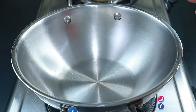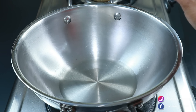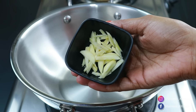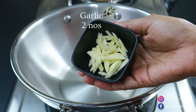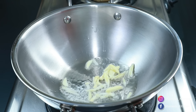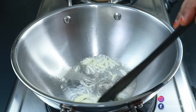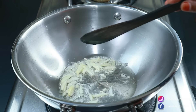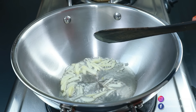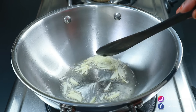We will just mix it with the noodles. Put the noodles in a bowl and mix with sunflower oil. We are ready to cook. I am going to put the flame on.